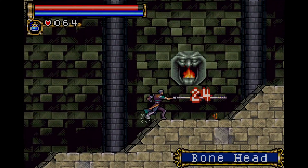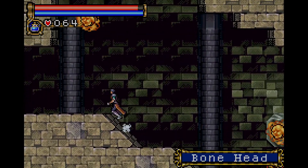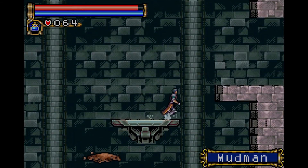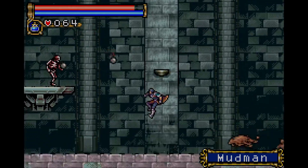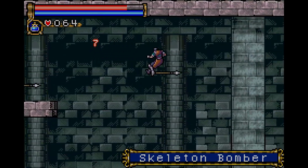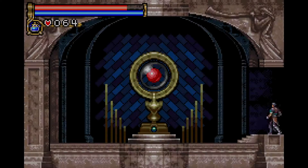Castlevania Circle of the Moon was the very first game I played on my Game Boy Advance. I didn't actually buy Super Mario and the other games until much later. If anyone remembers, this game was extremely dark — I needed to use a light source in my room to be able to play it. And that's actually how I ended up getting a lamp right above my desk. I asked my dad to get me a lamp in order to play this game, back in 2001, 2002, 2003.